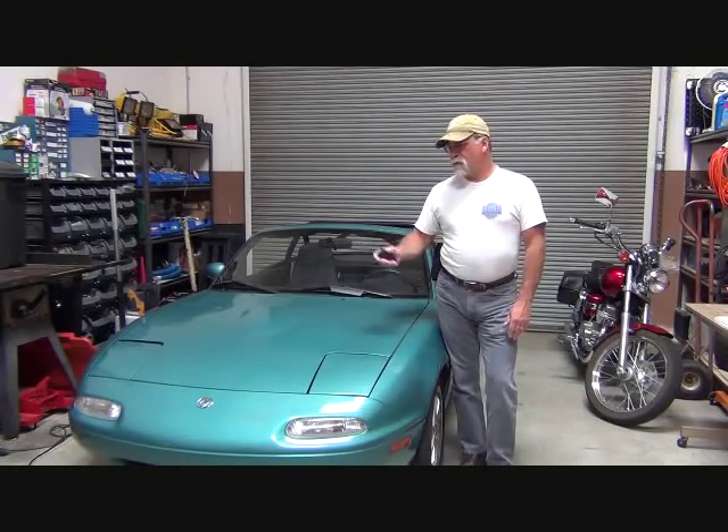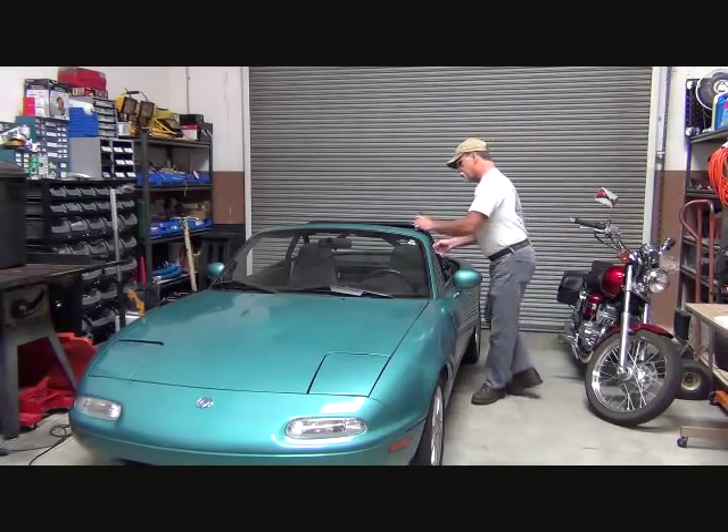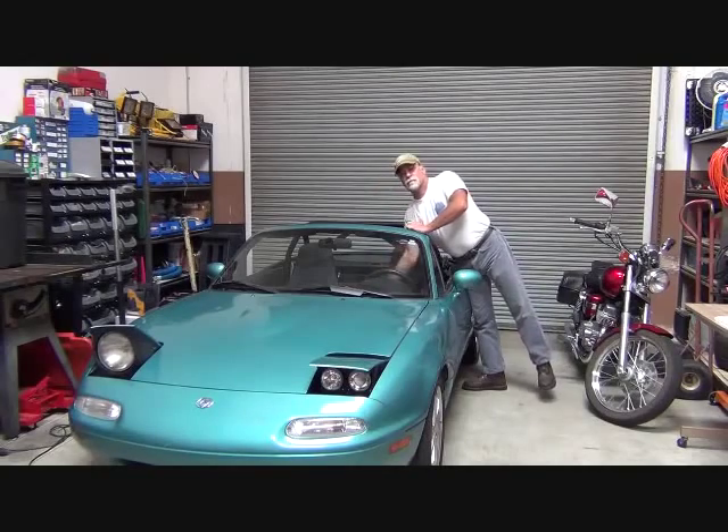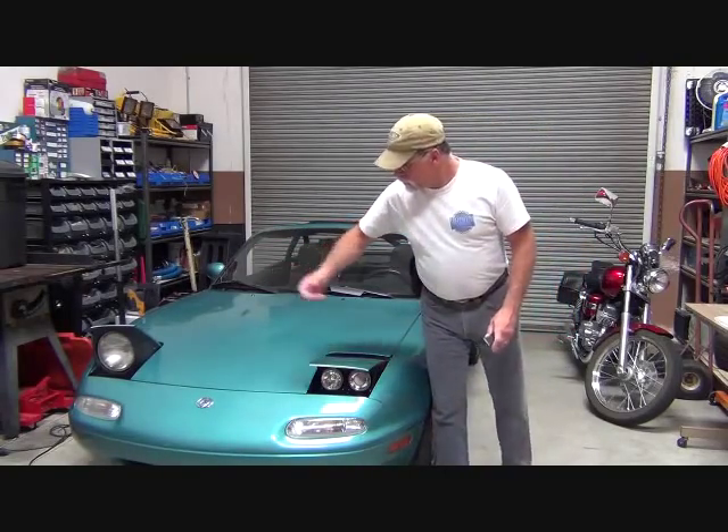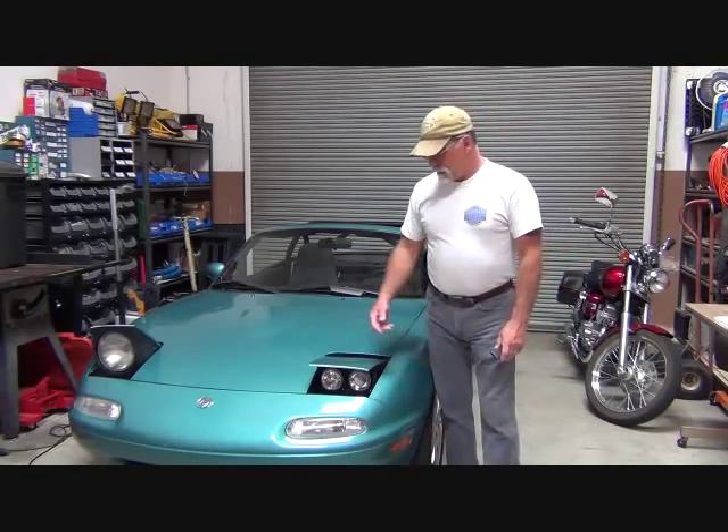But first, let's show you what it looks like — kind of before and after. We've already done one side, so we're going to show you what that looks like. So there you go, that's the before and after. On the right is the stock setup, and on the left is the Low Pro Setup by Cobalt, which we purchased through Moss Motors. So let's move on to the installation process.